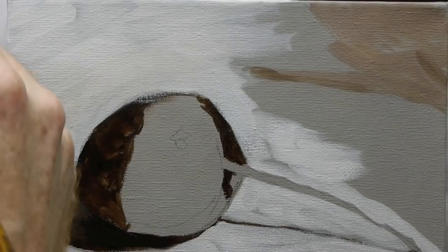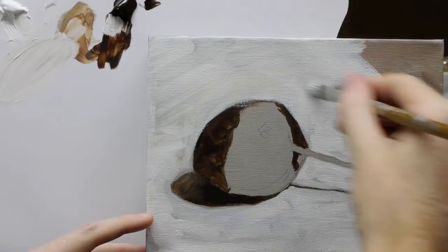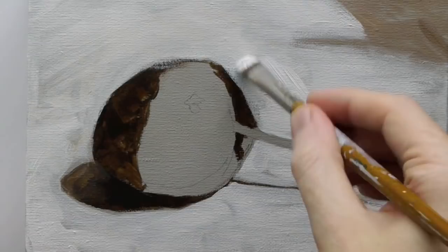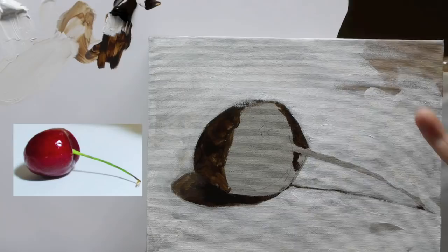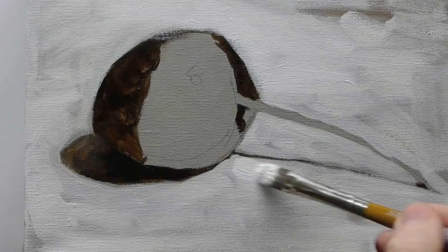So what I'm doing here is because the light is coming from the right hand side, I want to make this a bit whiter — that's kind of where the light would be hitting it. So I'm using thicker paint to emphasize that on this side.